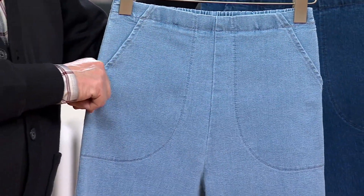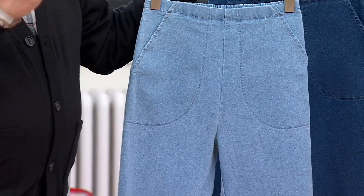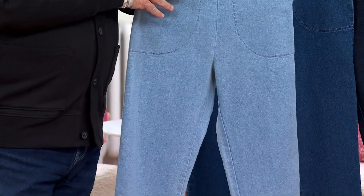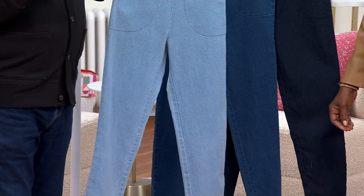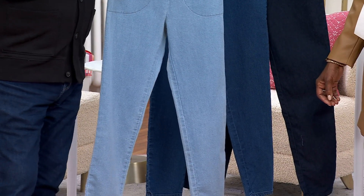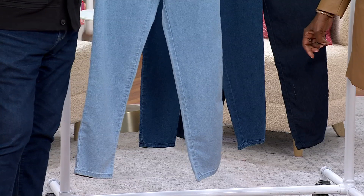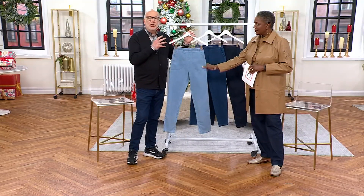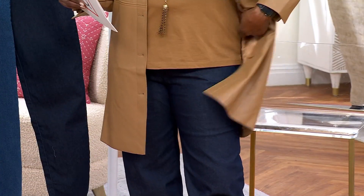If you're a large, buy your true Denim & Company size in a large. If you buy large in a side pocket pant, you'll want the same size here. It is a little different fabric composition — the side pocket pant is just a cotton span.